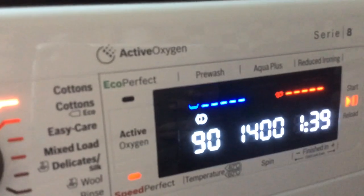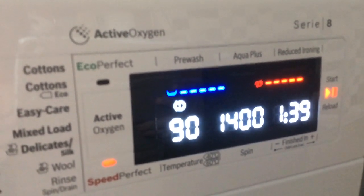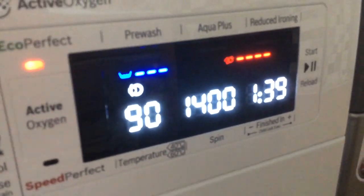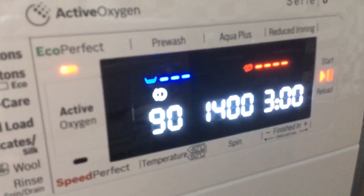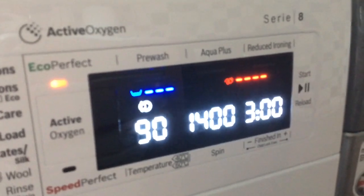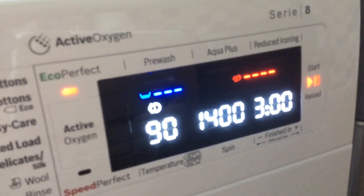The Eco Perfect button is not something we've used yet, but it's something we're interested in because it will provide a comparable wash at reduced temperature. At a 90 degree setting, the time is 1 hour 39. If I press the Eco Perfect button, the time goes up to 3 hours and it won't actually reach 90 degrees — it will wash at a lower temperature for a longer length of time to give a comparable result. But it's not something we've used yet to be able to tell you whether the result is truly comparable.